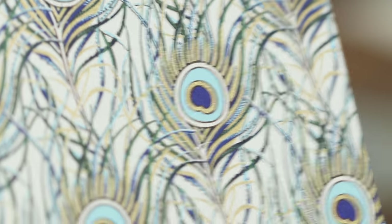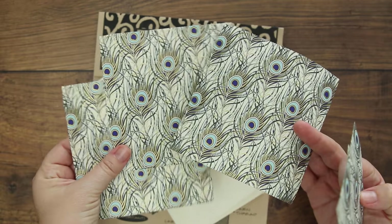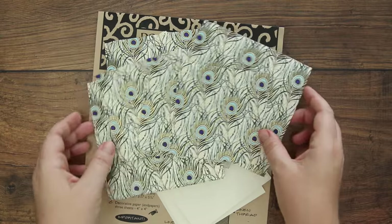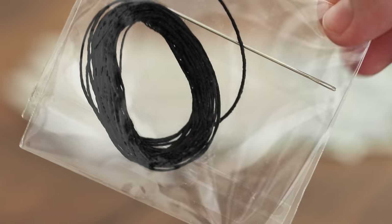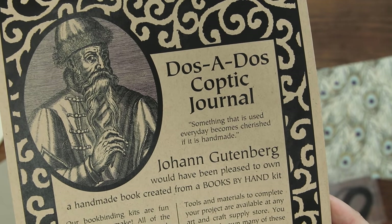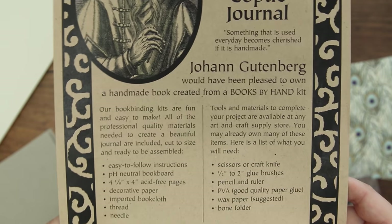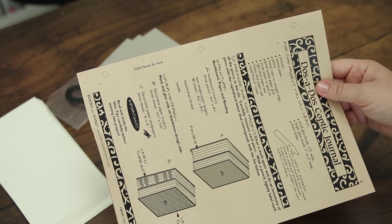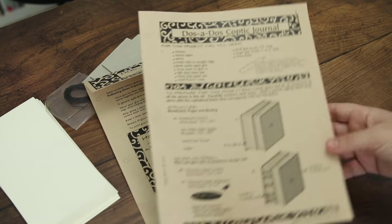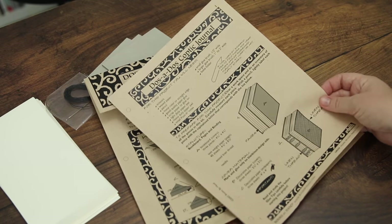Here we have some nice decorative paper in two different sizes, and there's six sheets of it total. One size is for the outside of the cover, and the smaller size is for the inside. There are three squares of bookboard, waxed linen thread, a binding needle, and 80 sheets of cream colored paper. Unfortunately, some of the edges got bent against the board inside the kit, probably during the shipping process. The back has some info on Johann Gutenberg and some of their other kits — you can pause it here if you want to read the whole thing. I noticed the instructions had hole templates for punching, like to put in a three ring binder, which I thought was thoughtful for those who want to save the instructions for later.